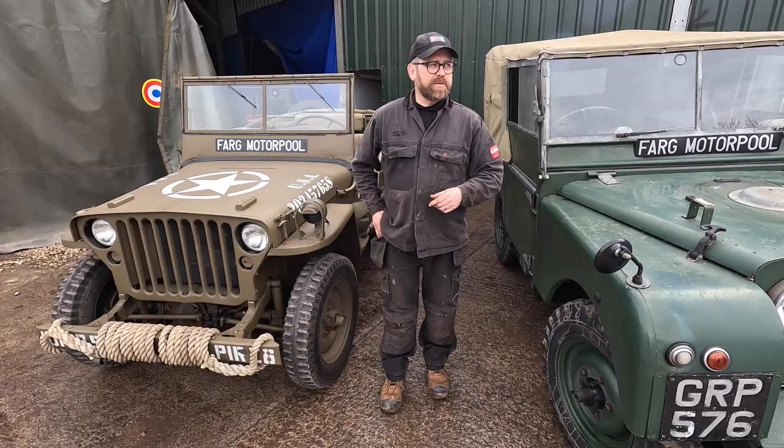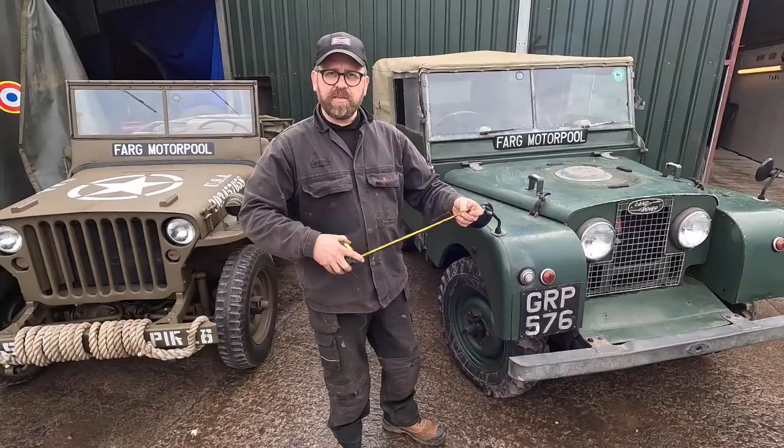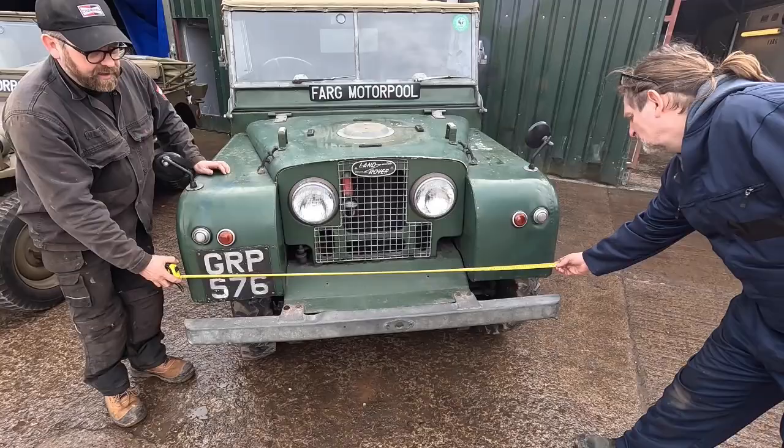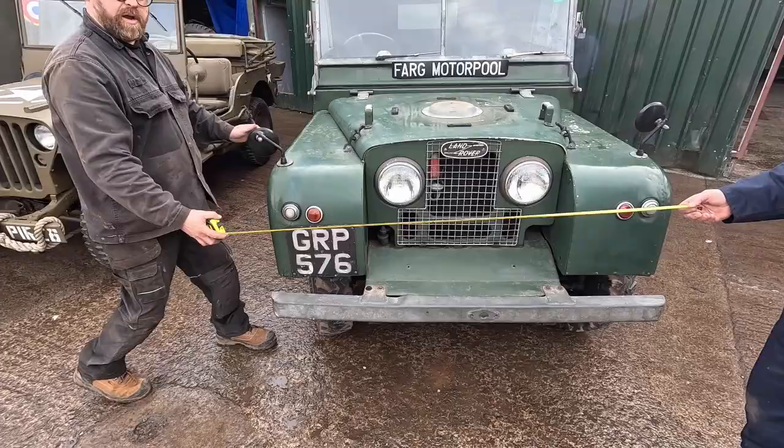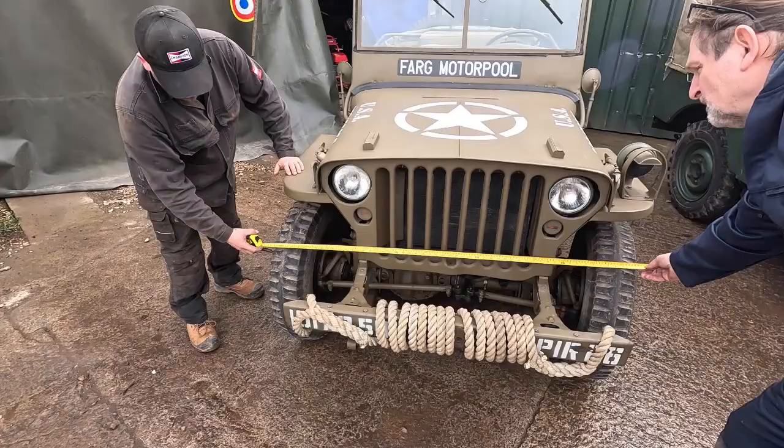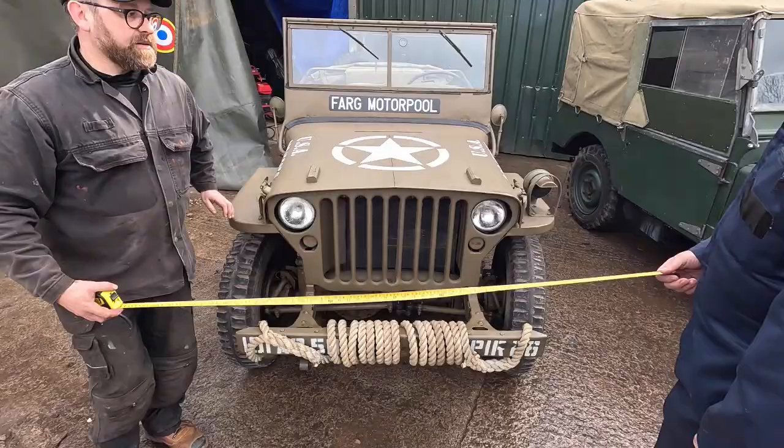Let's look at a couple of those elements with my trusty tape measure. We're going to measure across the chassis - very roughly the distance across. You must remember the wings hang over slightly over the wheels, but we're looking at about 58 inches. If we go over to the Willys Jeep and measure between the wheels - there we go, roughly the same.